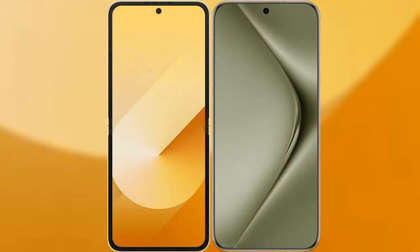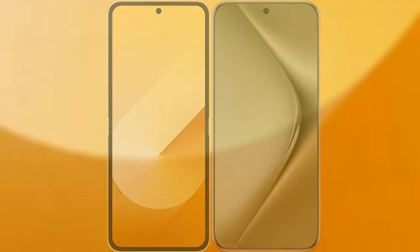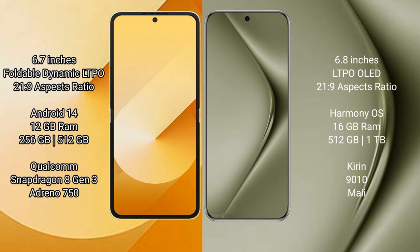I will compare the new Samsung Galaxy Z Flip 6 with Huawei Pura 70 Ultra. Samsung Galaxy Z Flip 6 comes with a 6.7-inch foldable dynamic LTPO AMOLED display, while the Huawei Pura 70 Ultra features a 6.8-inch LTPO OLED display.